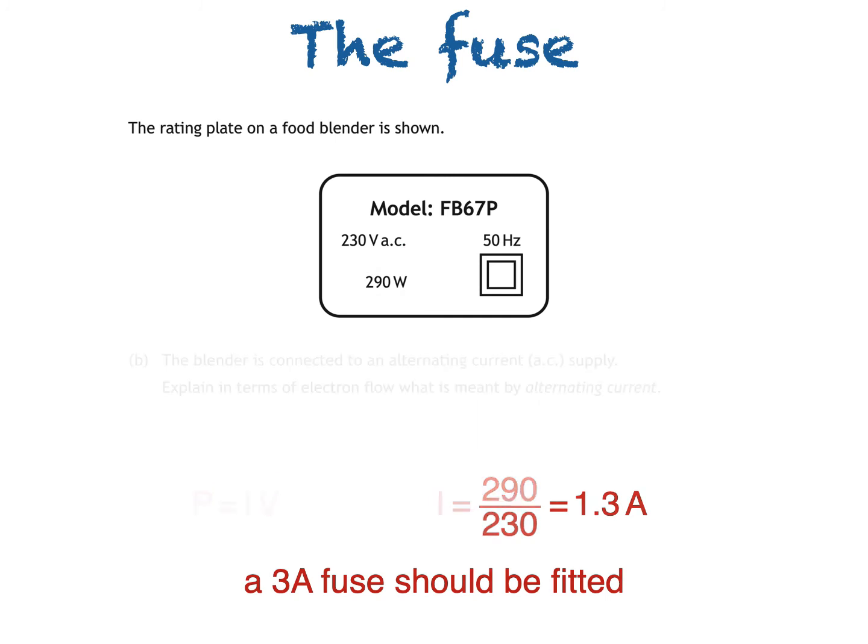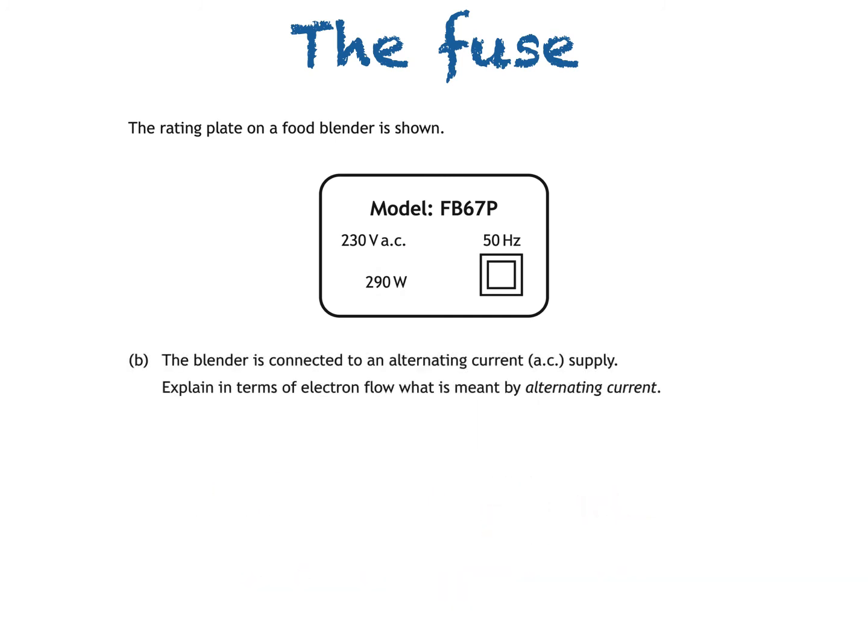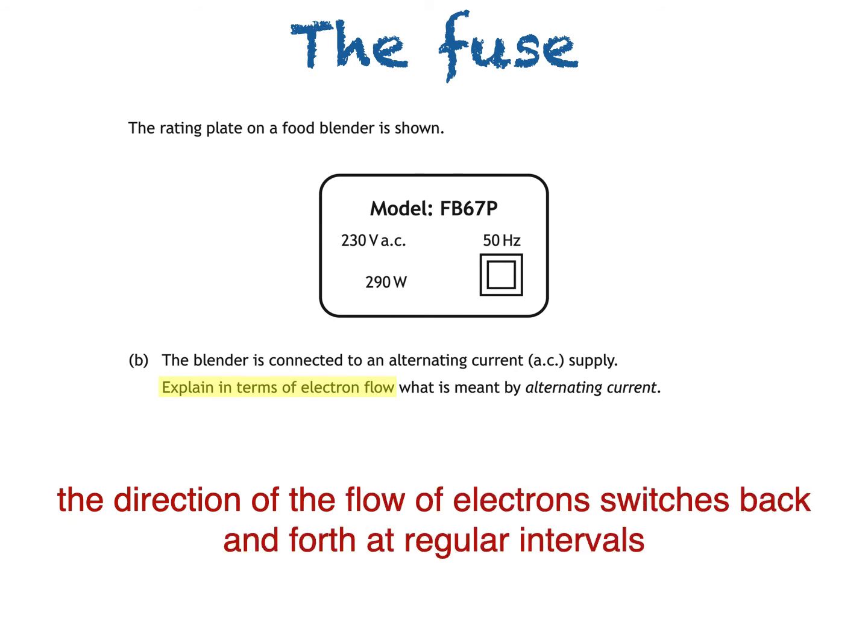Part B says the blender is connected to an alternating current AC supply. Explain in terms of electron flow what is meant by alternating current. The important thing here is that our definition must be in terms of electron flow. The direction of the flow of electrons switches back and forth at regular intervals. I wouldn't get the mark if I just said the current switches back and forth — I have to mention the electrons or the charges.